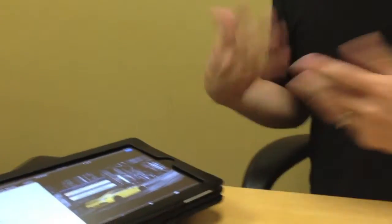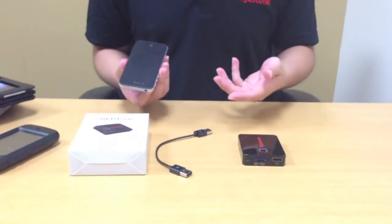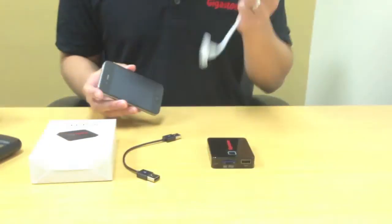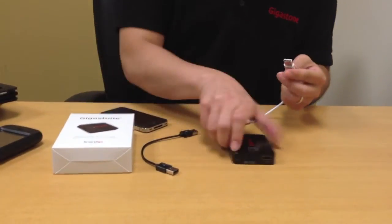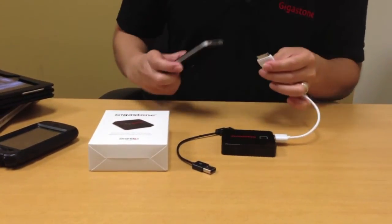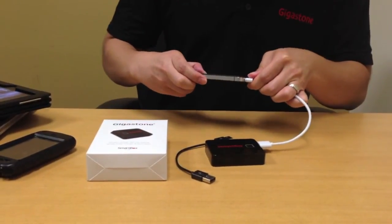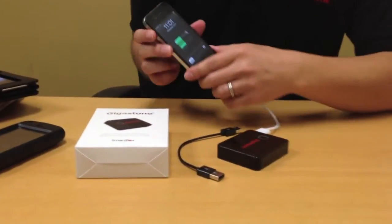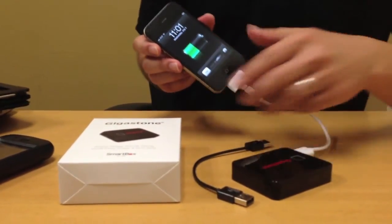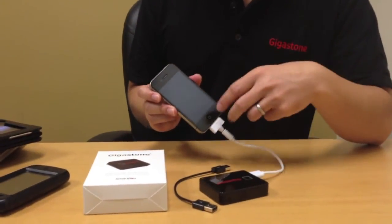The last thing I want to show you is that if your iPhone is running out of battery and you want to charge it with SmartBox, all you have to do is use your USB cable, plug it into SmartBox, and connect the other end into your mobile device. Once you hear the beeping sound, it is charging. That's how simple it is. If your SmartBox is in an off position, just press the button once and it will start charging.